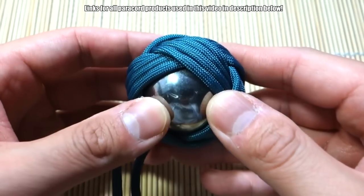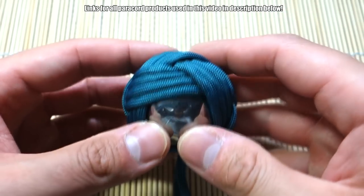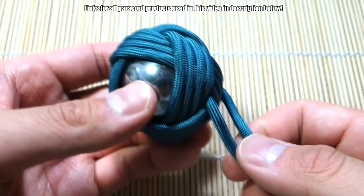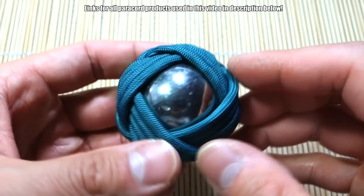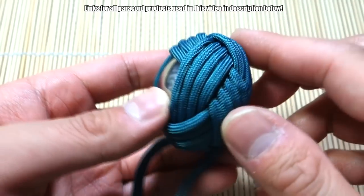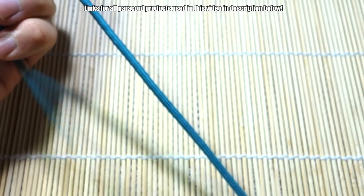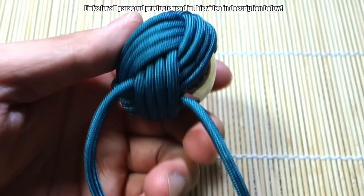Fourth pass is done, but I most likely will need a fifth pass because you can see there's still a lot of ball bearing showing. If I push hard enough on this side it's going to press the ball bearing out — I don't want to actually do it because it'll ruin everything. So I'm going to do a fifth pass; I'm pretty sure that should be enough, but if not we'll do a sixth. Just check the length of your cords — whichever one is longer, switch to the other side and do another pass.